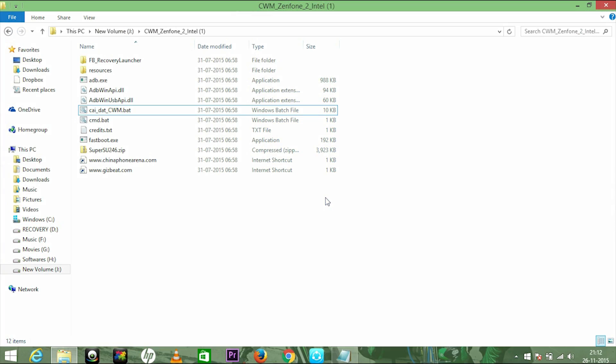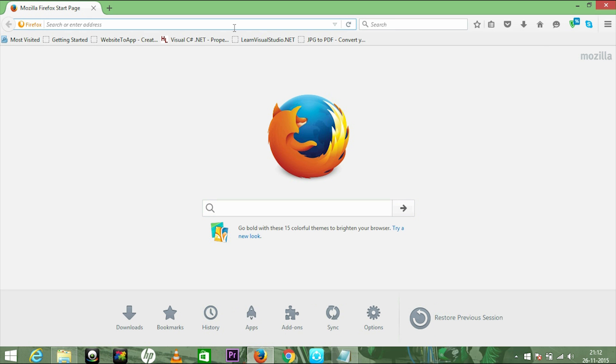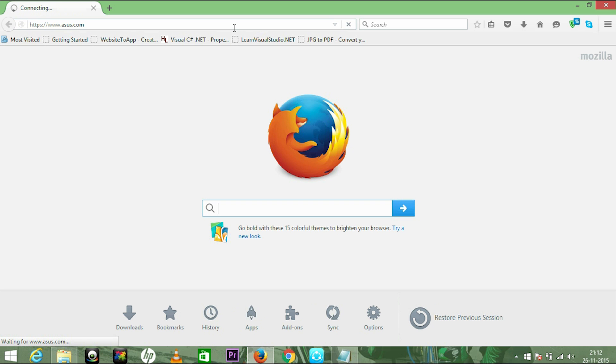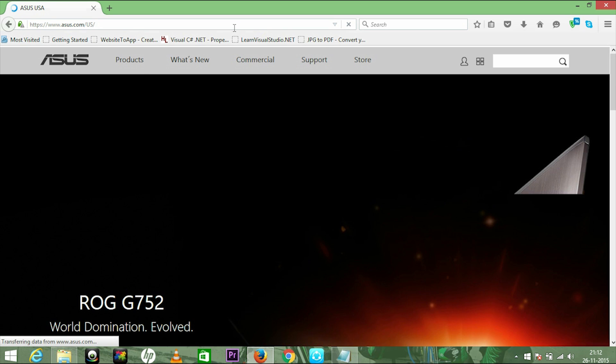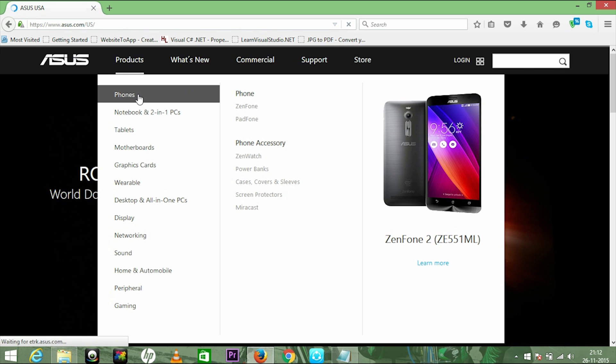Now my phone is waiting for the necessary files to be installed. The necessary files are the operating system — the stock, updated version. We're going to find the actual operating system of Zenfone 2 on the ASUS website. Go to the ASUS site, then go to Products and Phones.